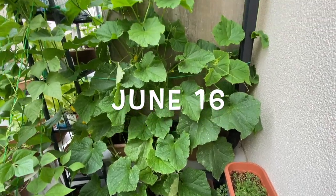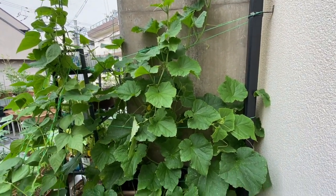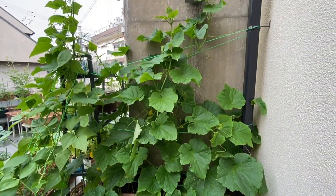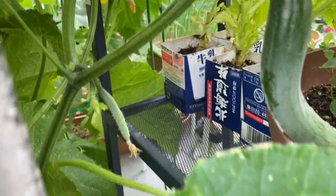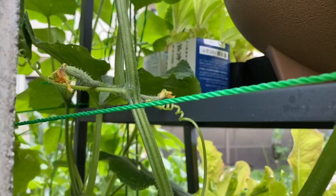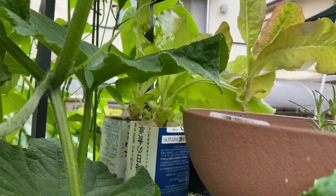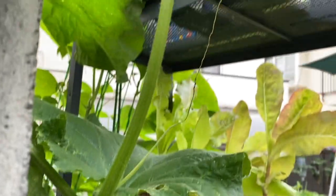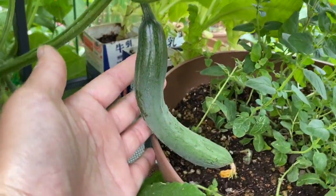When the cucumber flower is pollinated, you can harvest within seven days and the cucumber will be around 20 centimeters long. Cucumber plants need a lot of water and my containers cannot keep water and moisture, so I need to water my cucumber plants two or three times a day when the weather gets hotter in Osaka.